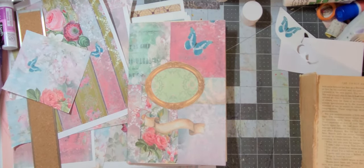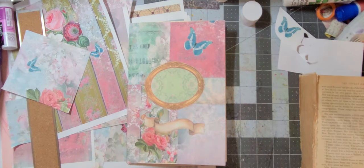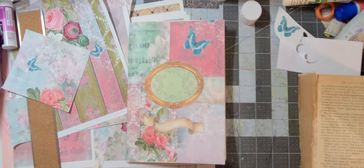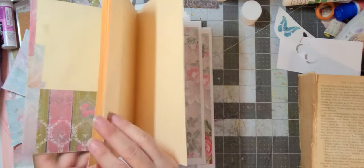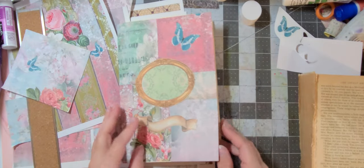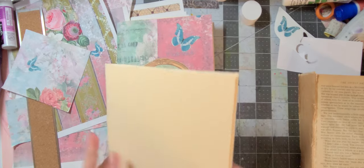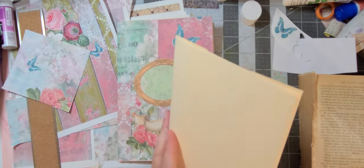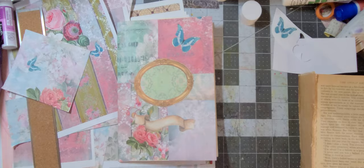Hi there, it's Angela with Angela's Crafty Space from beautiful sunny South Florida. Today we're going to continue collaging on our stamp-like brochure catalog folio that we made out of file folders. I'll link that video below. You can do it with one long legal-size file folder, or you can put two together, and depending on how you put the two together it depends on what you get.